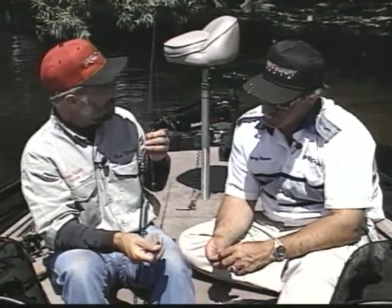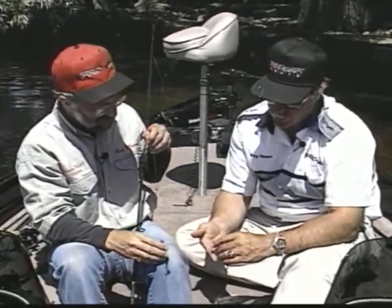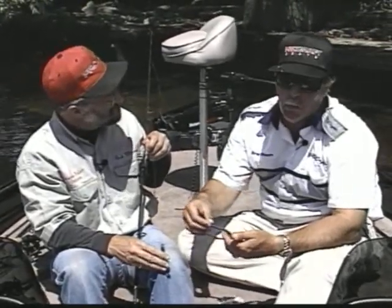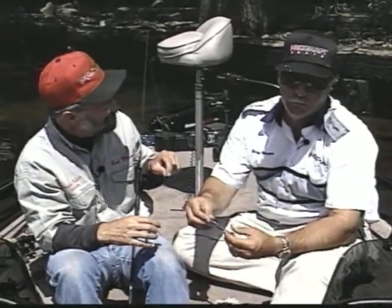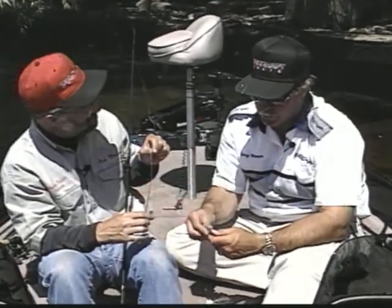We threw the spinnerbait and crankbait on conventional baitcasters, but we were throwing this on spinning gear. You were skipping the baits back up under docks - that's a really neat talent because you have to get your bait back in where you really can't cast. You can skip the ball-headed jig pretty easily on a spinning rod. The reason we use a ball-headed jig is because you get more action from the tail of the worm. If you use a big bullet sinker and a big hook, you won't get the action of the worm - it works better on a ball-headed jig. And it's got a weed guard on it too, so it skips real well.